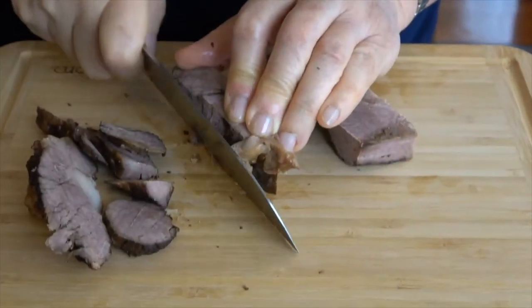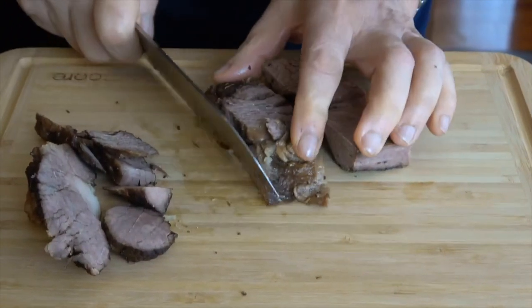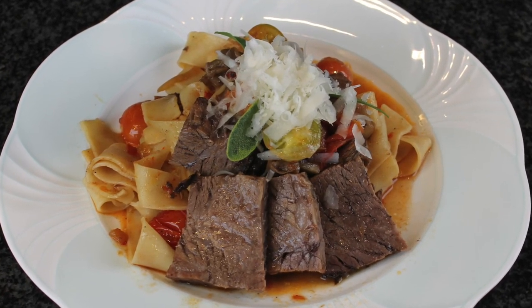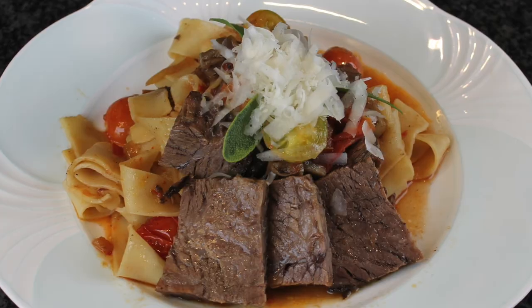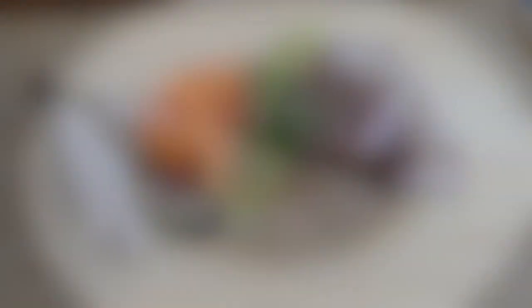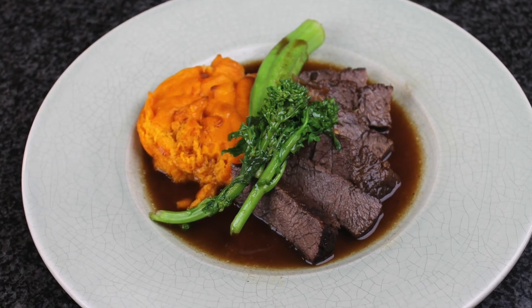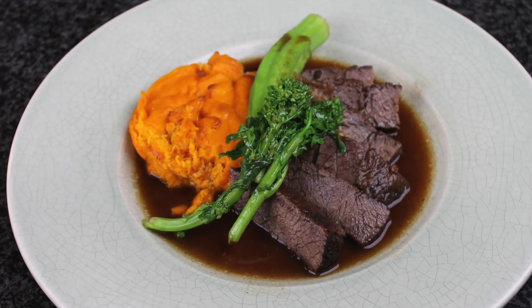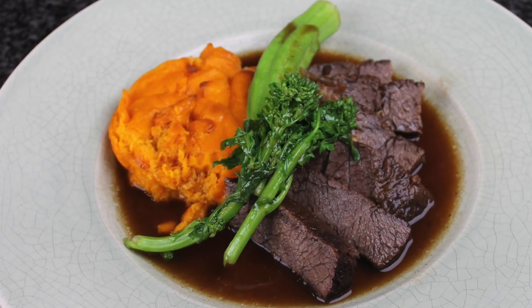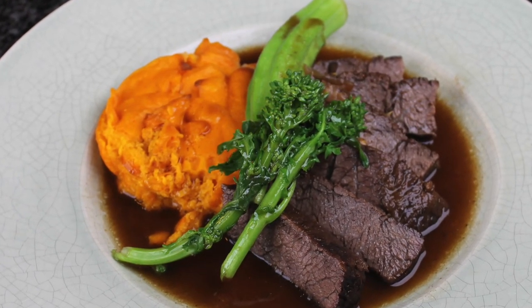Remove the beef from the refrigerator. Trim the edges and save them — you can use those edges to make a beef pasta sauce with fettuccine. Thinly slice the beef to about half an inch. Those sliced pieces you can warm up in the microwave oven. You can serve with either potato soufflé or mashed potato and vegetables such as broccoli rabe.